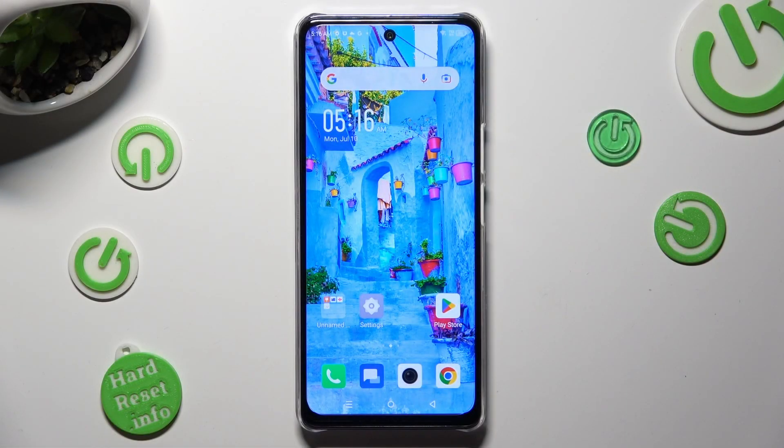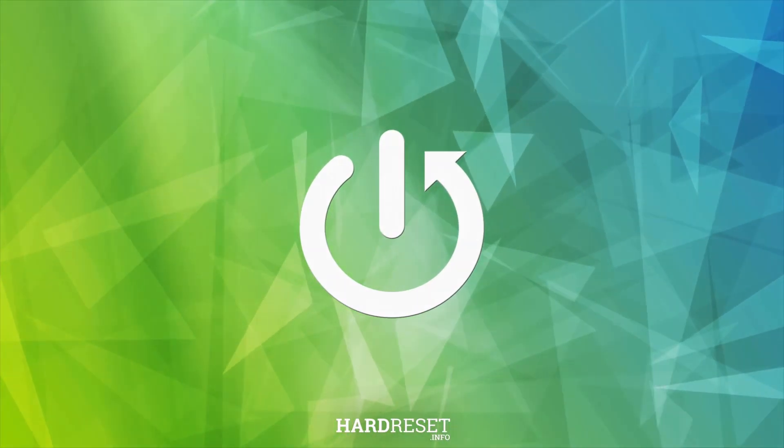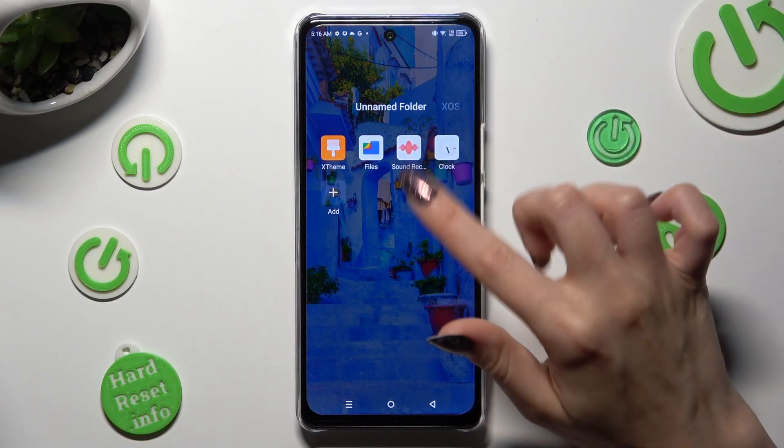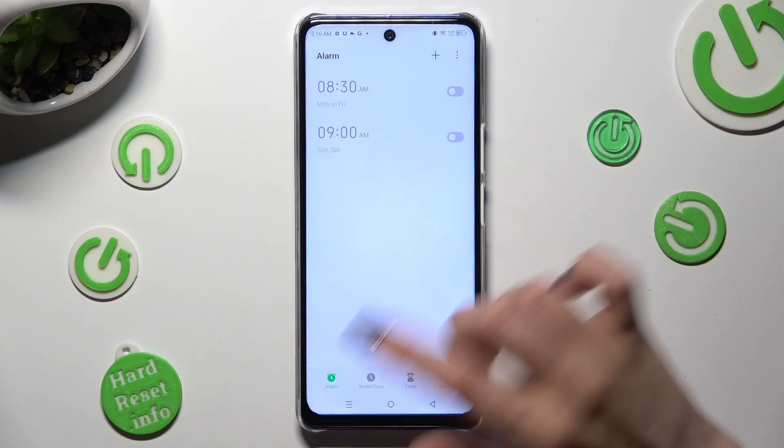Hi, in front of me Symfonex Note 30 5G, and today I would like to show you how you can set up an alarm clock. First of all you need to open the clock app and select the alarm section at the bottom left corner of it.